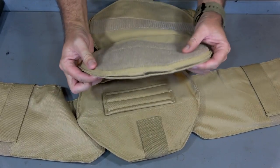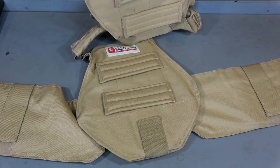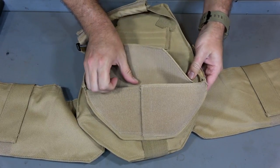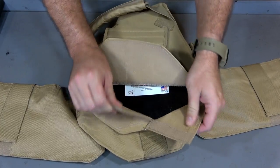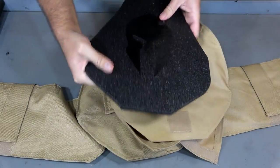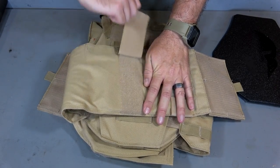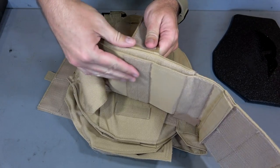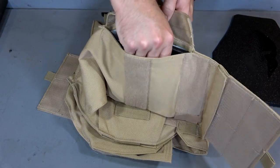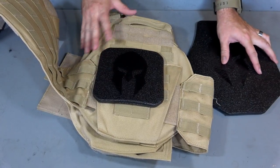Now the body armor itself actually sits in another compartment in the back. All you have to do is pull away that hook and loop which is extremely, extremely strong. There's some more hook and loop on the inside and what you want to do is pull that away - that allows you to easily access the armor itself. Grab the body armor, pull that out and there is our front plate right there. You access the side panels by going to the inside of the cummerbund, pull up some more hook and loop. There is another pocket inside with more hook and loop and a flap that folds open. Inside is where you're going to find your side panel - this is a six by six side panel.